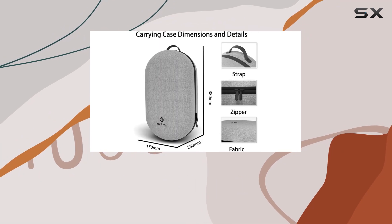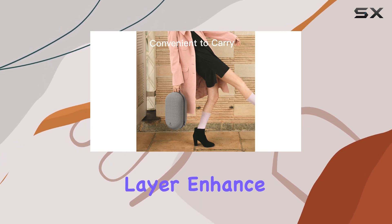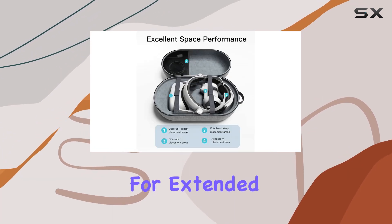But it's not just about protection — style matters too. The oval carrying case boasts a high-quality splash-proof fabric wrapped in a durable EVA hard shell, ensuring both durability and a sleek appearance. The double zipper design and leather layer enhance sealing and dustproof performance, ideal for travel or storage.